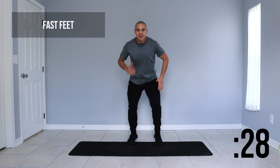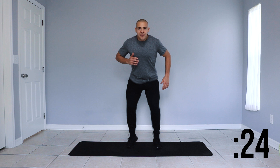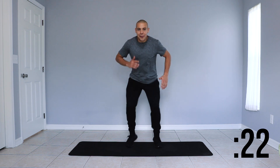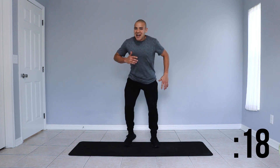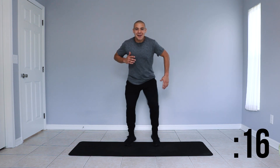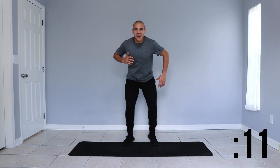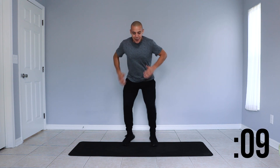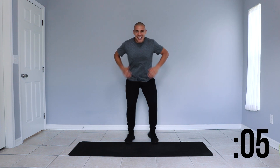Here we go. We're breathing in through our nose and out through our mouth. We're moving our arms and definitely moving those feet — nice and fast feet here. Last couple of seconds and we'll take another 15 second rest.